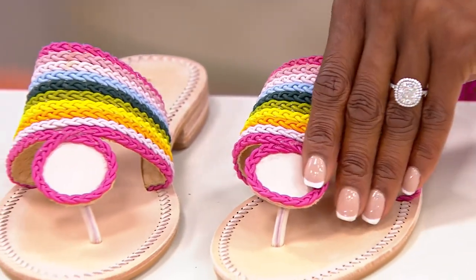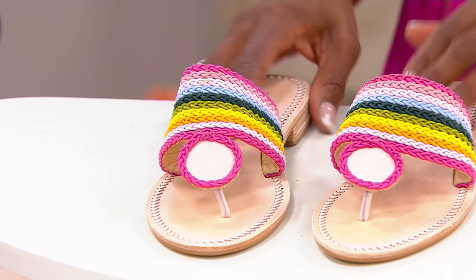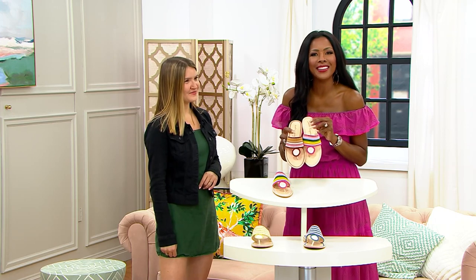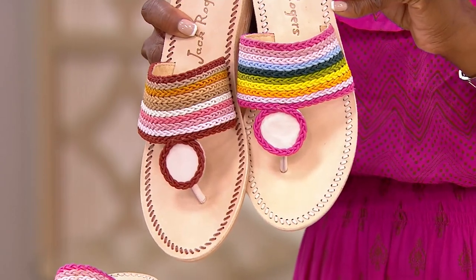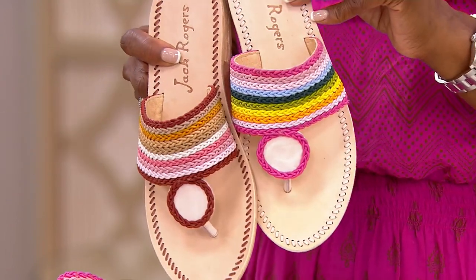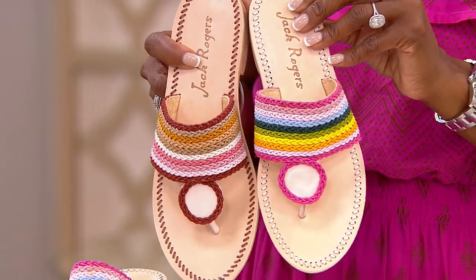We've talked about the rainbow choices. What I love about them as well is the possibilities are endless — you can choose to pair these with any color that is in the shoe. Think about just allowing yourself to play. Fashion should be fun, fashion should be playful, and when you have shoes like this, that's exactly what it can be.